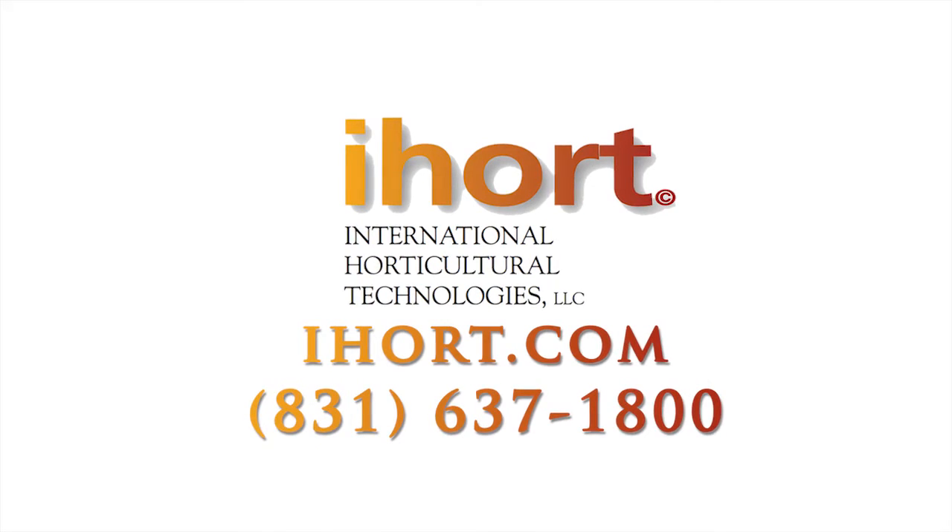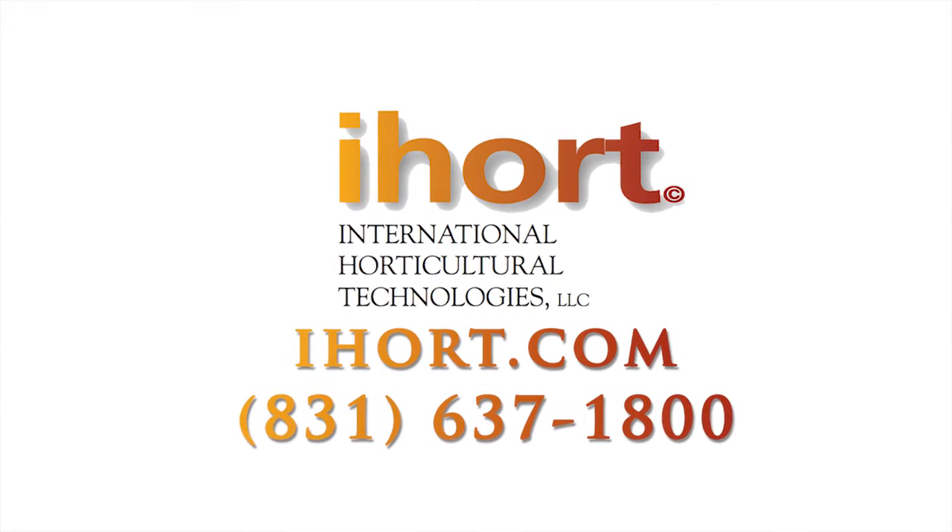If you have any questions at all, just go to our website or call us at the number at the bottom of the screen.